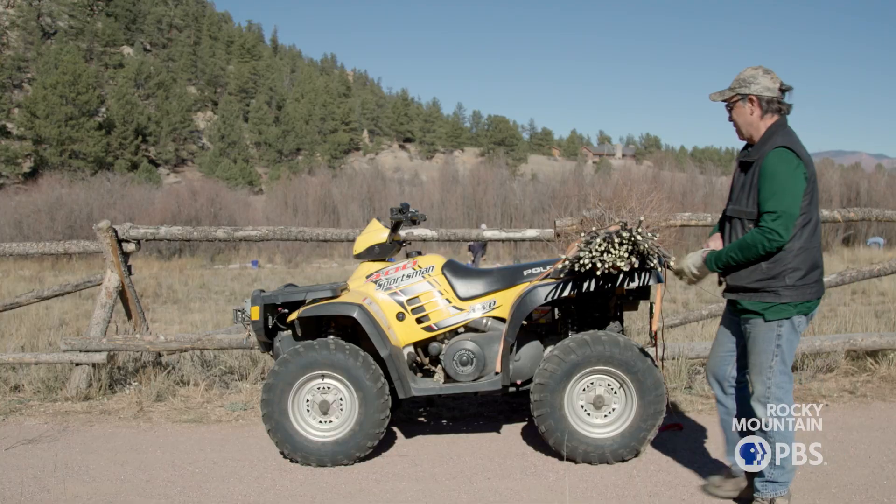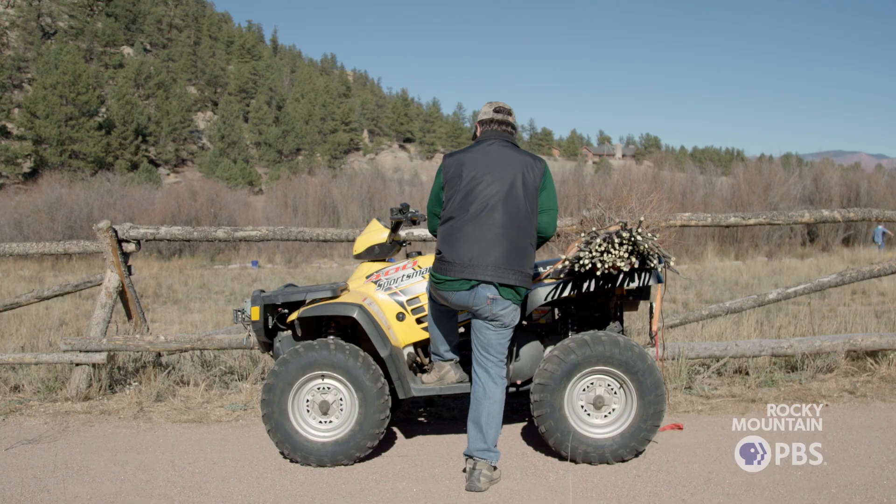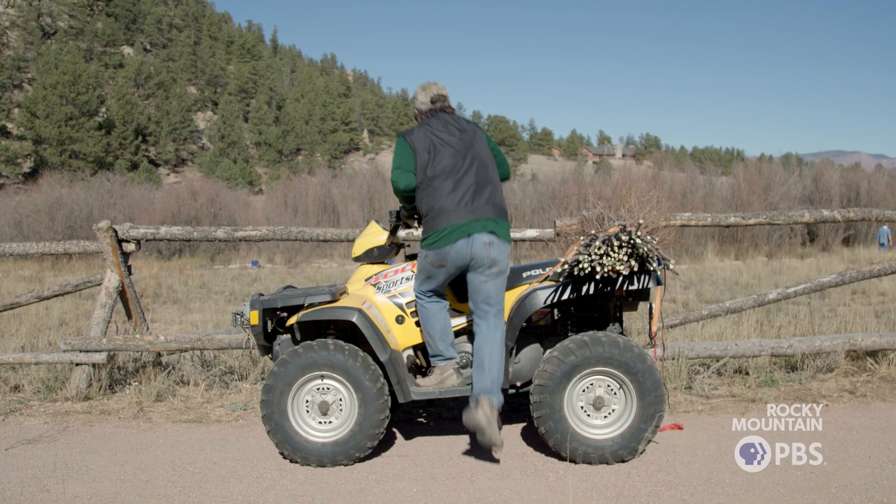Today, what's happening is we're cutting willows as stakes so that we can plant them into the ground.